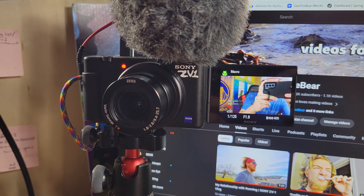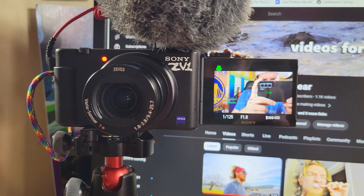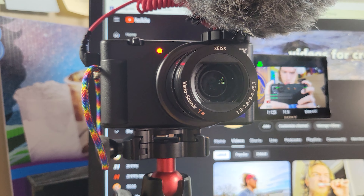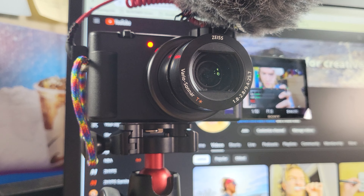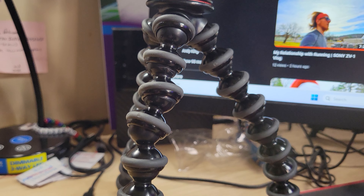Number one overall is the Sony ZV-1. That's my main shooter. I've got it kind of sort of customized — I've painted a little stuff on there and I've got a little lanyard attached to it. I use this for 90% of my shots. I use a Rode Video Micro on top of it just to enhance the audio. The onboard microphone on this camera is good, but the external mic is just better. Whenever the camera is sitting on top of my desk, I usually have it on a Joby Gorillapod 3K Pro.